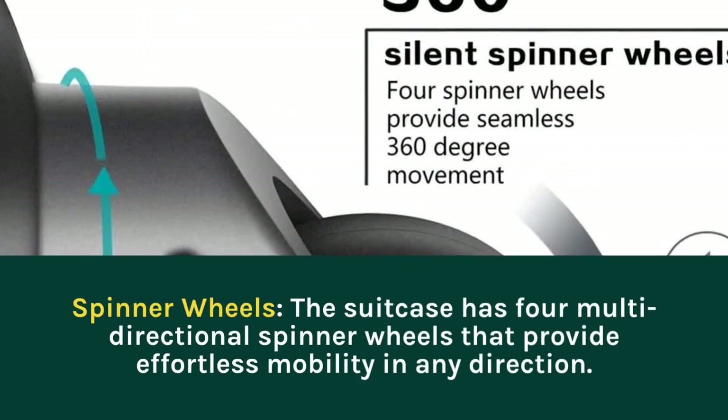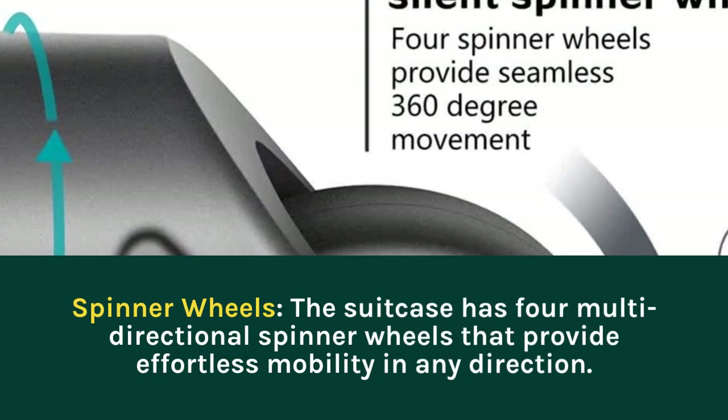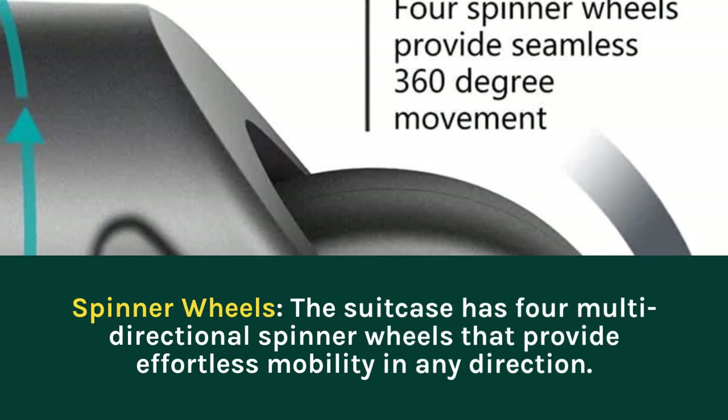Spinner Wheels: the suitcase has four multi-directional spinner wheels that provide effortless mobility in any direction.